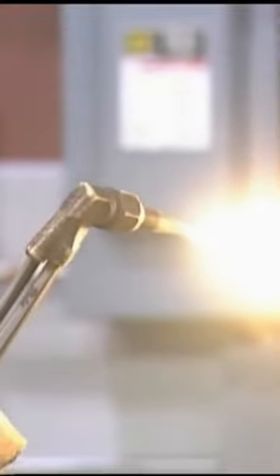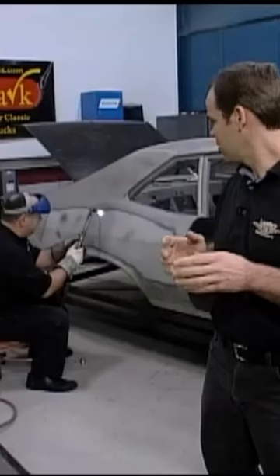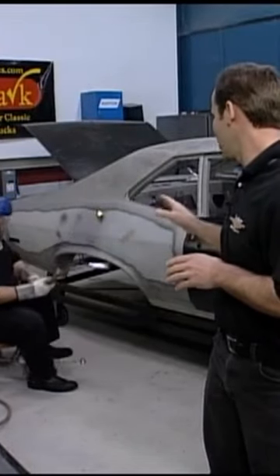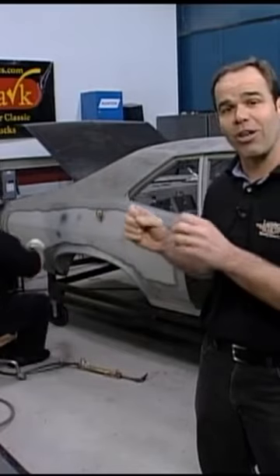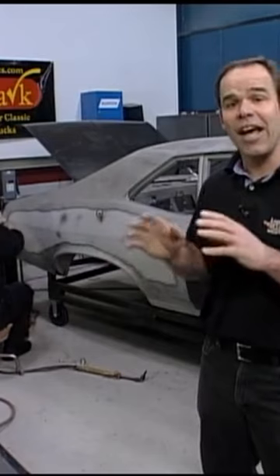There are a bunch of different ways to cut off the panel — that's not a good way. Stop. You're not going to use a torch. The reason you're not going to use a torch: one, if there's an interior in, as soon as you blow through, all those sparks are going to land on your carpet, going to land on the insulation, going to land on your interior and ruin it.